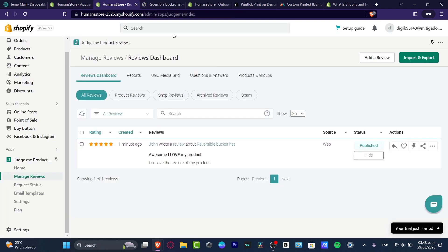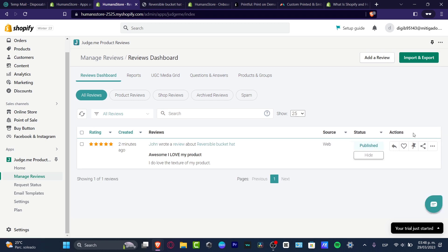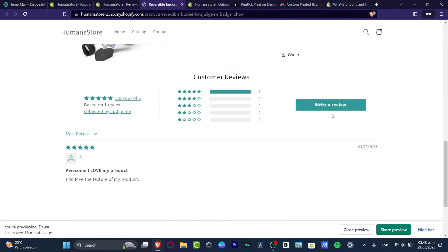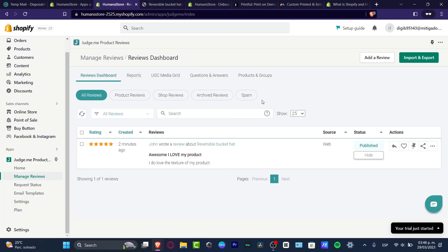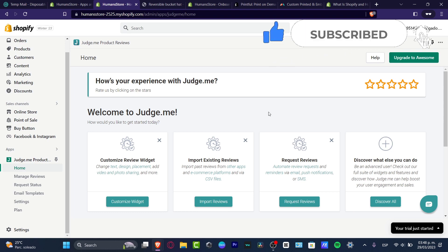Lastly, in your Judge.me dashboard, you can manage questions and answers. If someone asks a question, you can go into 'Actions' and move the review into the questions and answers section. This is how we get started with product reviews using a free application — you don't have to pay for anything, and you can choose to upgrade your account later if you want. With that, we've reached the end of the video — hopefully this was useful. Don't forget to like and subscribe, and see you next time!